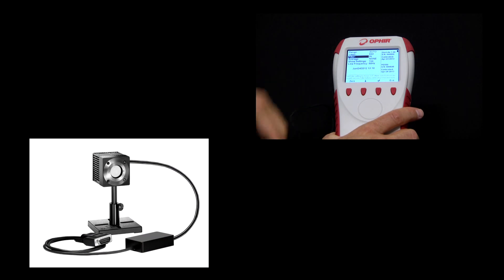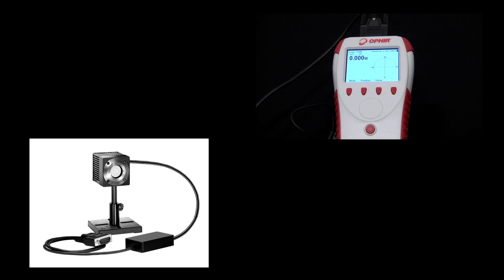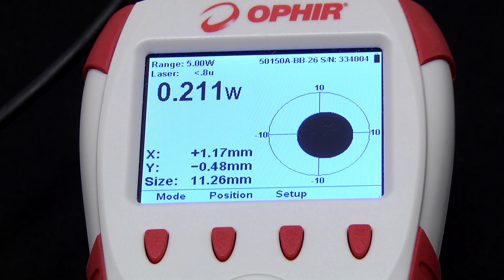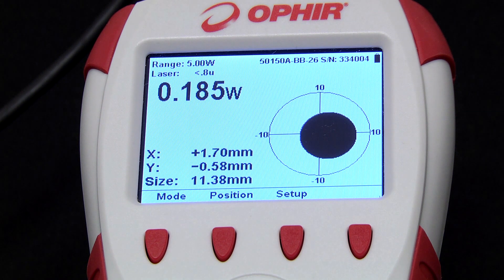Now let's switch to a beam track sensor. The beam track series of sensors measures power, position, and spot size all at the same time. Here we see the power reading in watts as well as the XY position of the beam centroid and the beam size, both numerically and graphically.